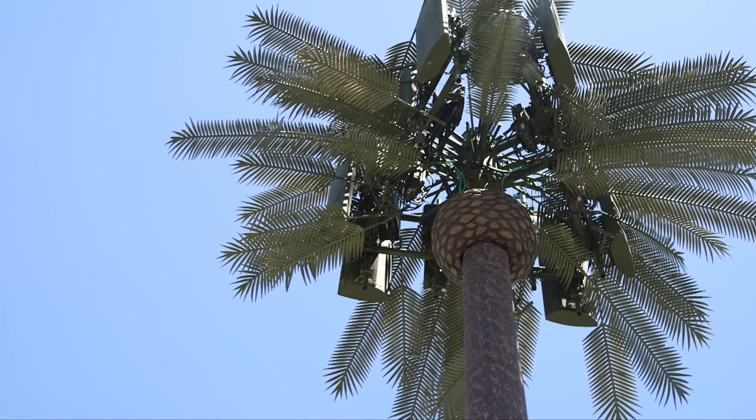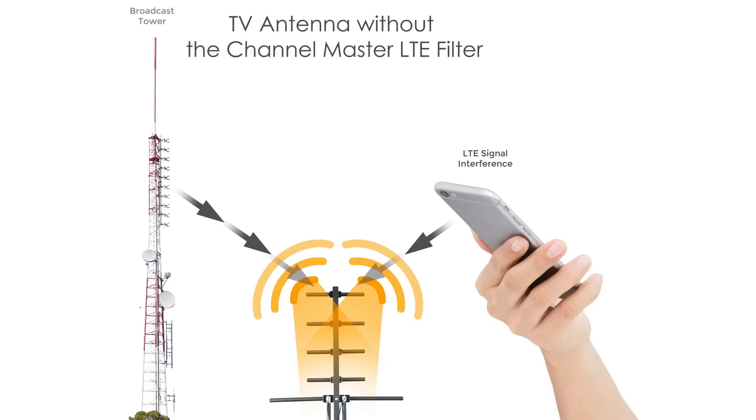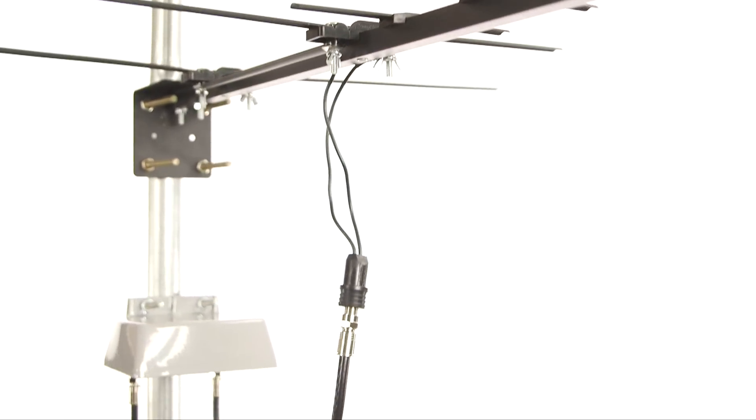The Channel Master Amplify not only improves signal strength, it will also improve signal quality. The growing number of LTE signal towers and connected LTE devices have become a cause of intermittent television signal disruption. These disruptions can result in weak signals, pixelation, or even channel loss, and can be especially disruptive when using an amplifier with your TV antenna.